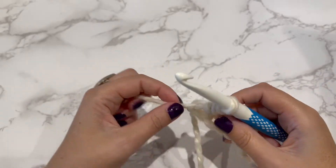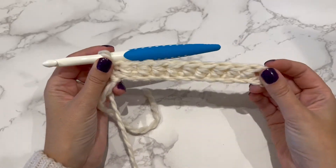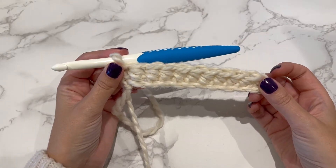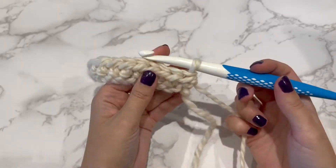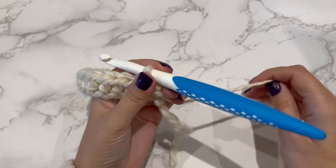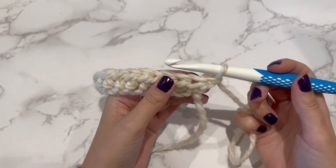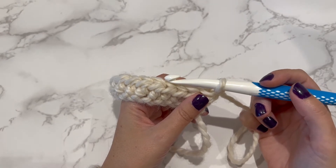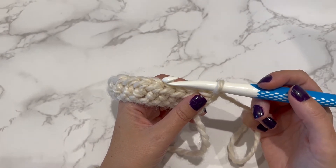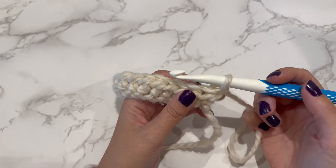When you've completed that last stitch, that's what the first row will look like. Next you need to turn — we're looking at the back of the piece — and you need to chain one. Next we do one half double crochet in the back loop, in the third loop of each stitch to the end.